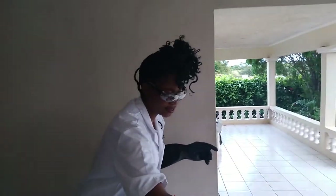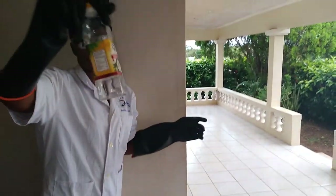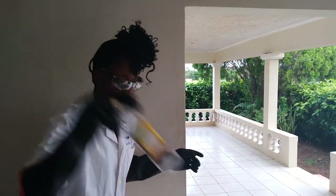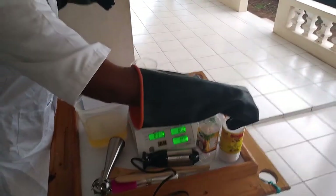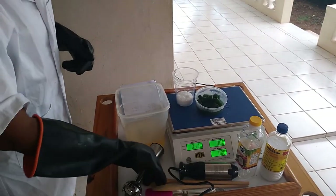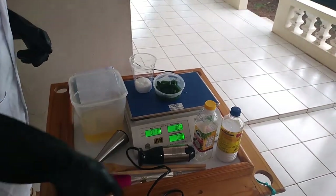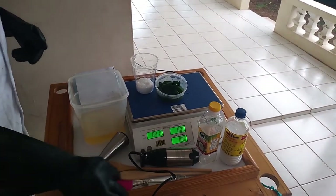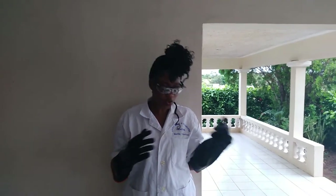I have my coconut oil — I needed more than one bottle, so I had to go into my personal stock for this project. I have the lye I'll be using, my hand mixer or hand blender, wooden spoons, and a silicone spatula. I've already gone ahead and weighed up my ingredients, so let's get started.